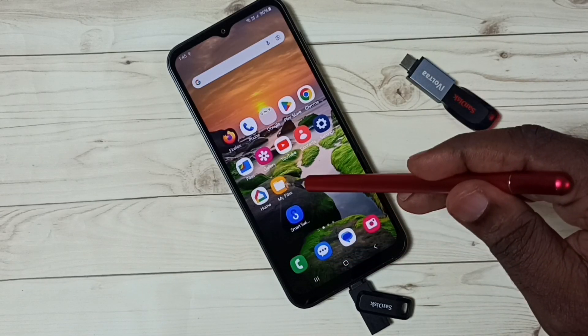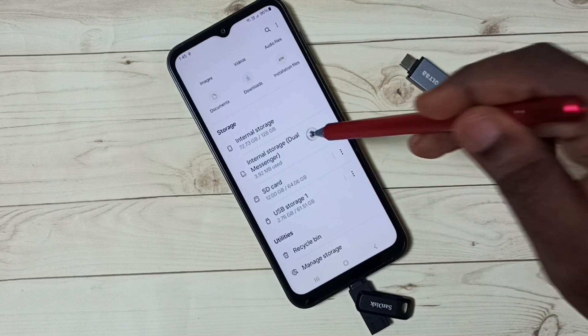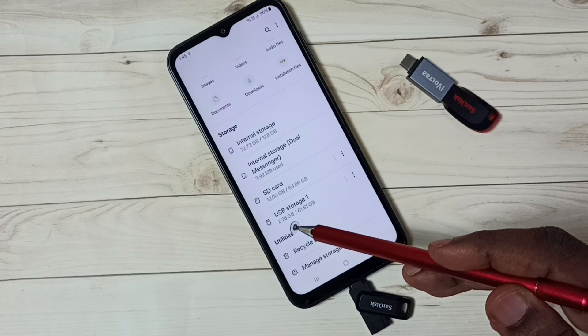Then open the My Files app. Tap here, then go down. So here in the My Files app, you can see USB storage.